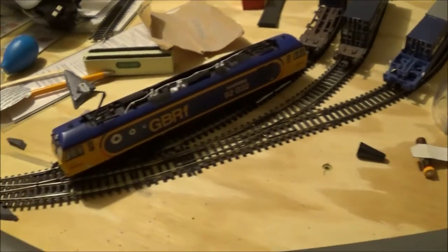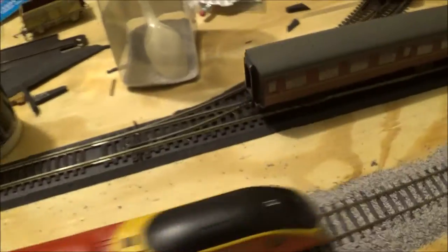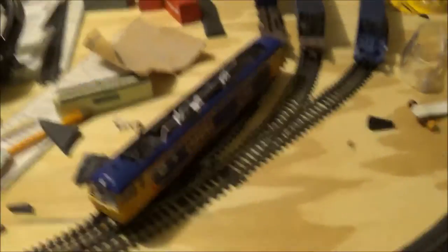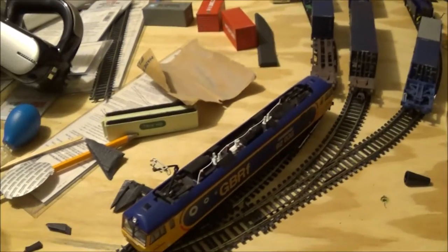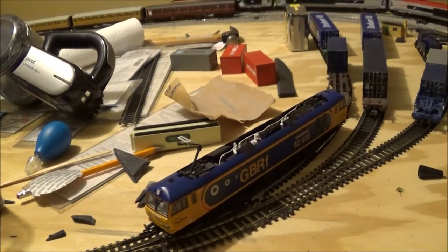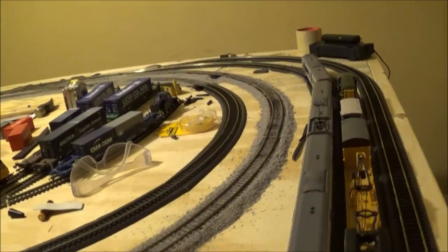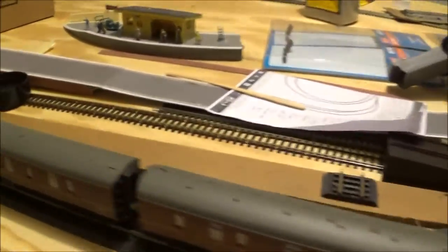Coming up here there's a little ramp — a gradient going from the ground level of the baseboard up to the roadbed height. Luckily my Class 92 and Class 66 will be running up the gradient and those are pretty strong engines, so I don't think they'll have too much difficulty.